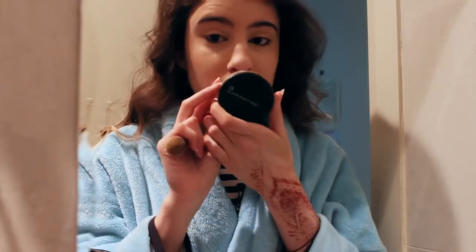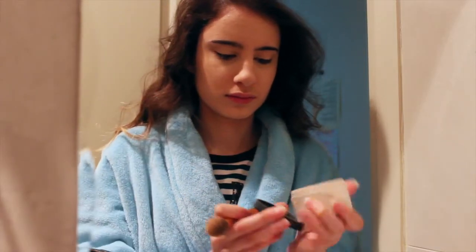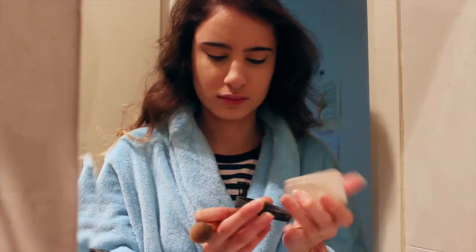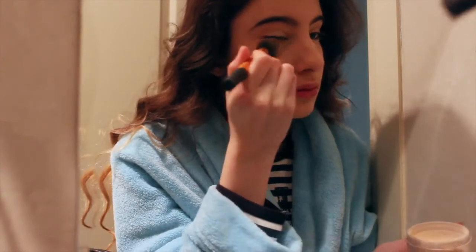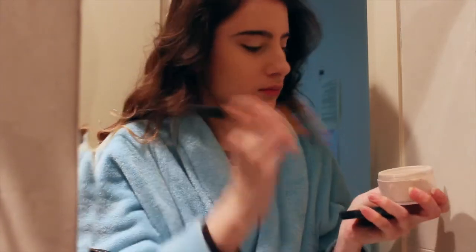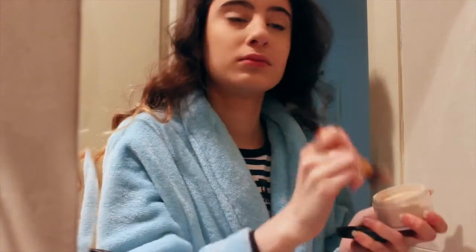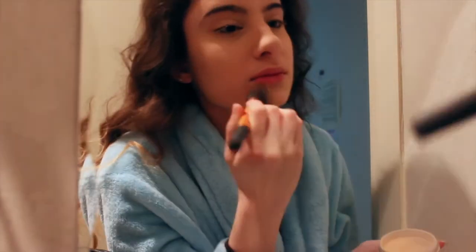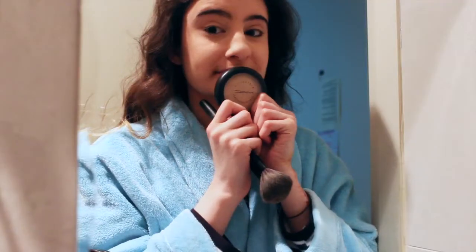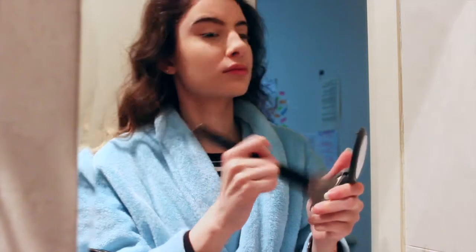I'm going to be taking my Face of Australia Translucent Powder and setting wherever I placed the highlighting concealer. Next, I'll be taking MAC Mineralize Skin Finish in Life Plus and just setting the rest of my face.